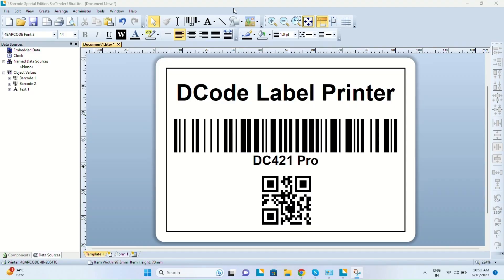Hello and welcome to DC Tech Talks. In this video today we will try and learn some basic troubleshooting for decode label printers. Many a times we face a problem that we are getting blank labels or misaligned printing from the label printer.